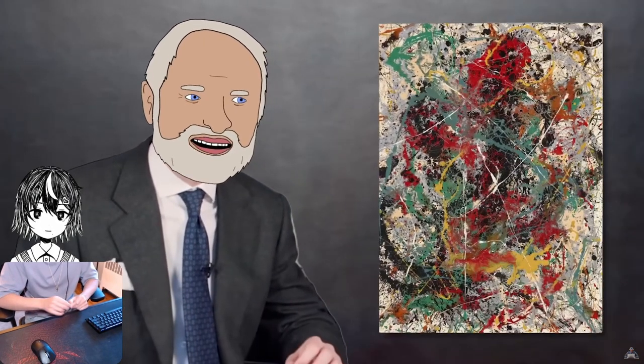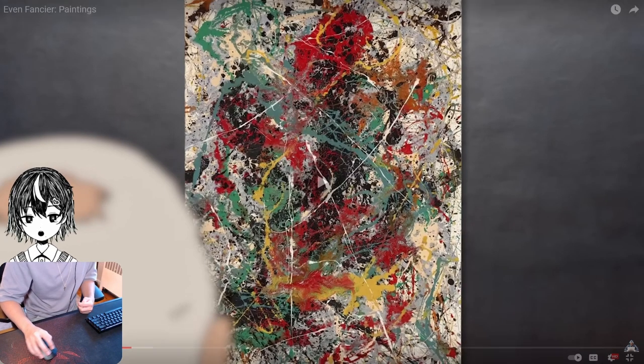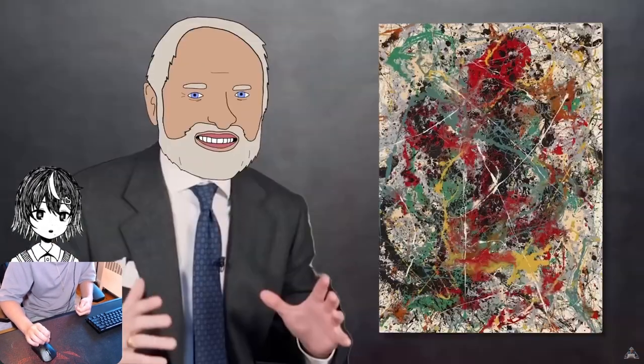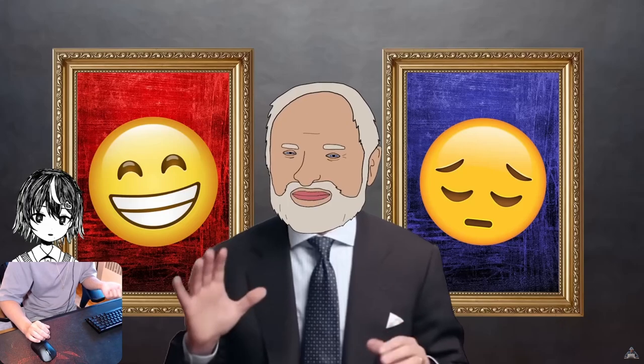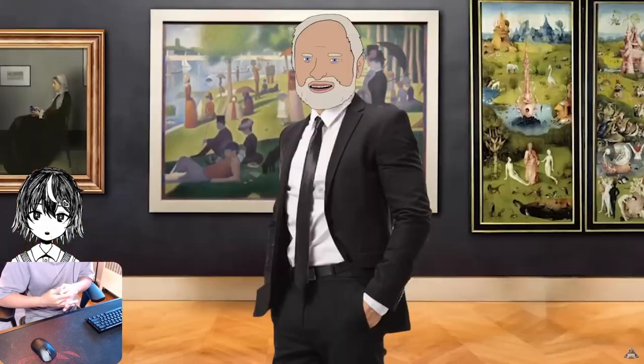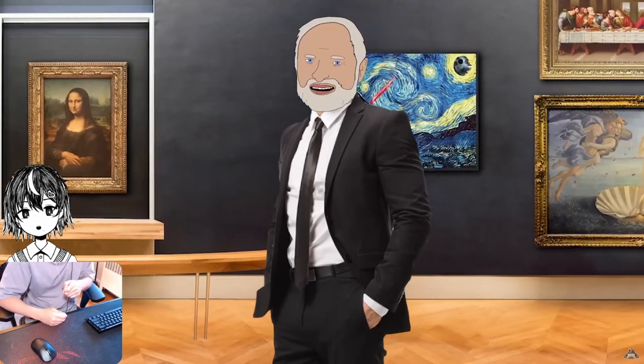Pop quiz, sports shoe wearer. Look at this painting — what does it make you feel? Happy? Sad? I bet those are the only two emotions you even know. The correct answer is shame, because you are embarrassing yourself. You know nothing about the arts. So it is time to look at the best paintings to ever exist.